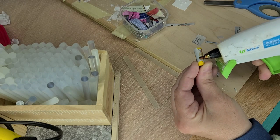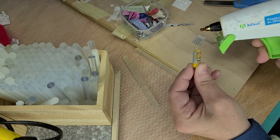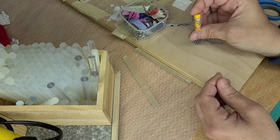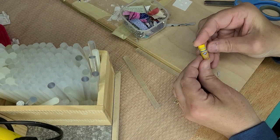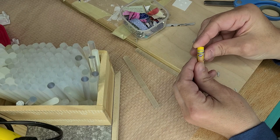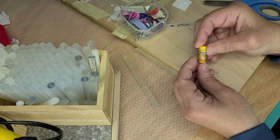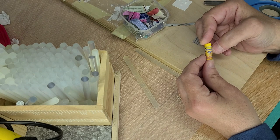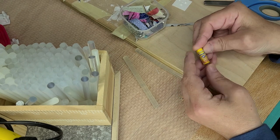Glue it back down and then I'll touch it up with some paint. Alright, so here is my version of the Clorox label — almost looks like a can of oven cleaner. I'm not sure about that.